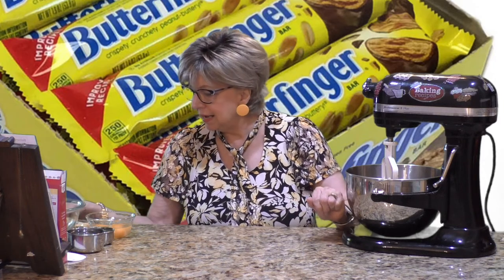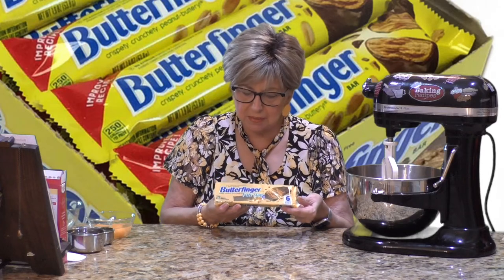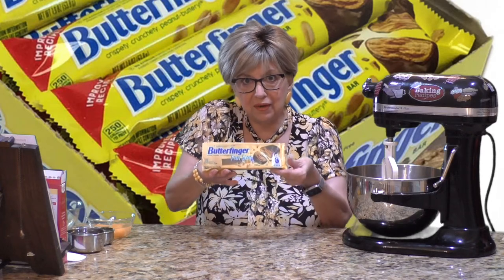Today we are making a Butterfinger poke cake. Do you know what Butterfingers are? I have little mini ones here — these are the fun size ones. They are basically crispy, crunchy, peanut buttery candy bars. This is one of the easiest recipes you're going to find. If you like peanut butter and chocolate, you'll like this.